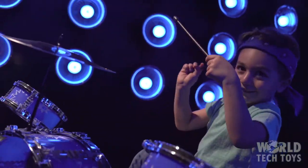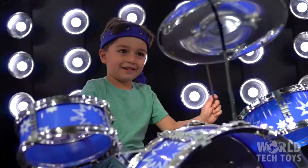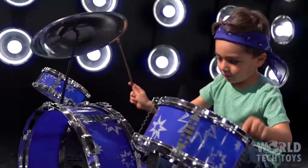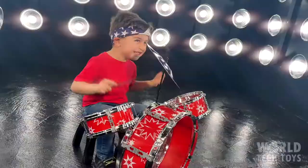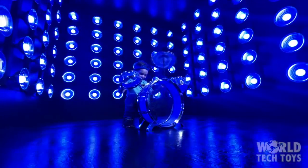It's time to let the drumsticks fly and jam along with your favorite song. This set comes in a choice of two colors, red and blue, both etched with an appealing music-inspired design. Also included is bass drum,